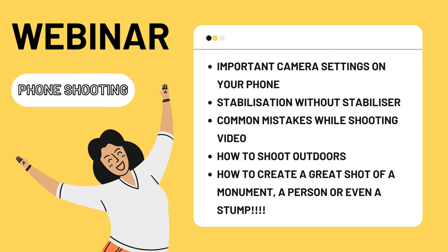We will tell you about important camera settings on your phone. You will know how to stabilize your phone without a stabilizer, and we will discuss common mistakes and how to shoot outdoors.